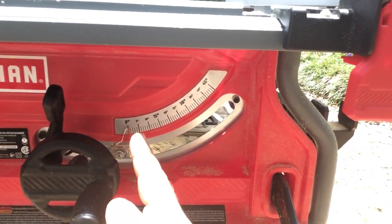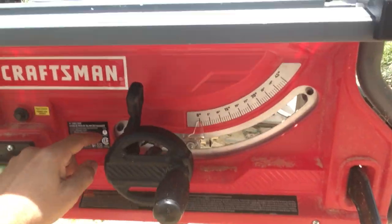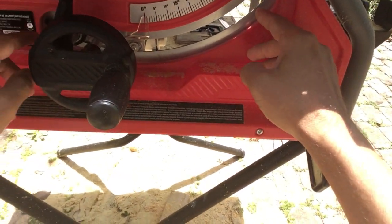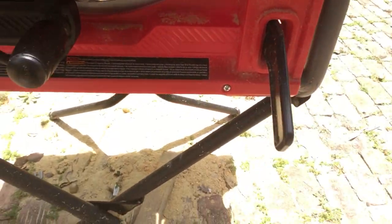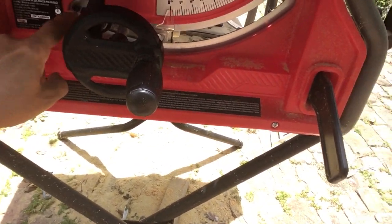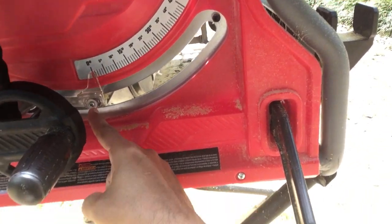Down here, this is where you make your bevel adjustment. On each side of the range of motion of this bevel adjustment, there is a positive stop cam. These cams are adjustable so that you can change how far to the left it'll go before it stops and how far to the right it will go before it stops. To do that, you need a four millimeter Allen key. Also, you can change the position of the red indicator with a Phillips head screwdriver.